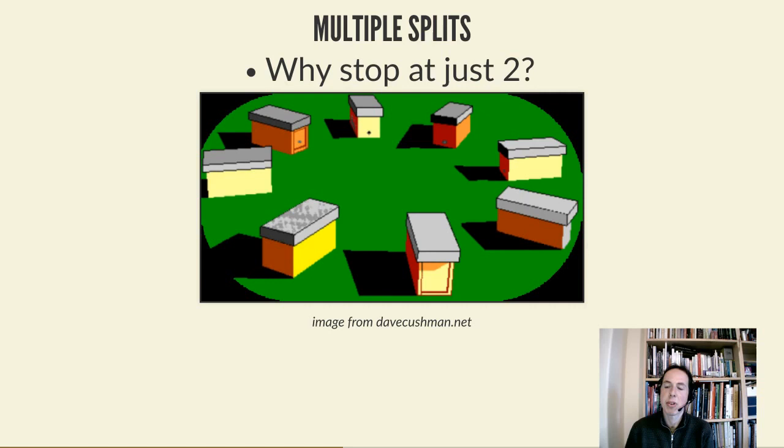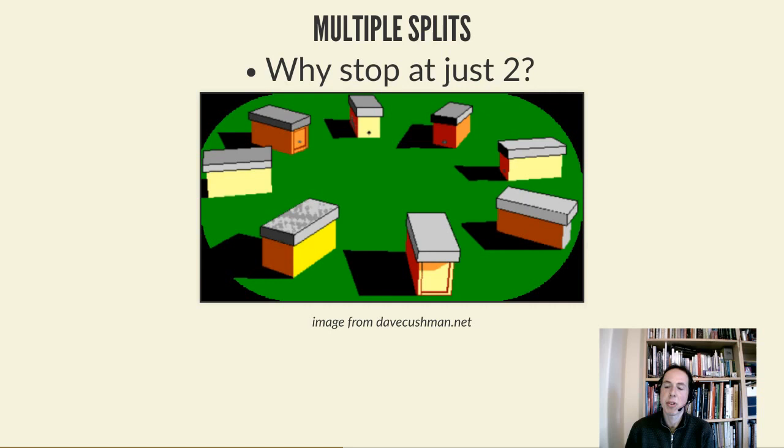This is a very effective technique - three, four, even five new boxes is possible especially with a double brood box setup. It's an easy way to rapidly increase, especially if you've had winter losses and need to get back on track. To make this work you need a big colony to start with - in order to get all those frames and bees to make lots of nukes, you need to build up the source colony first.